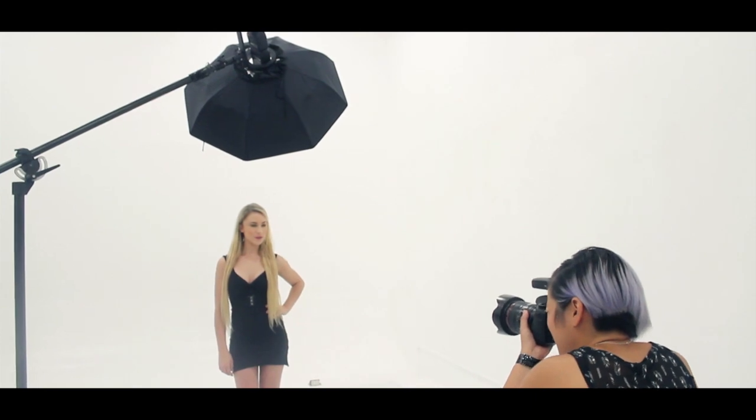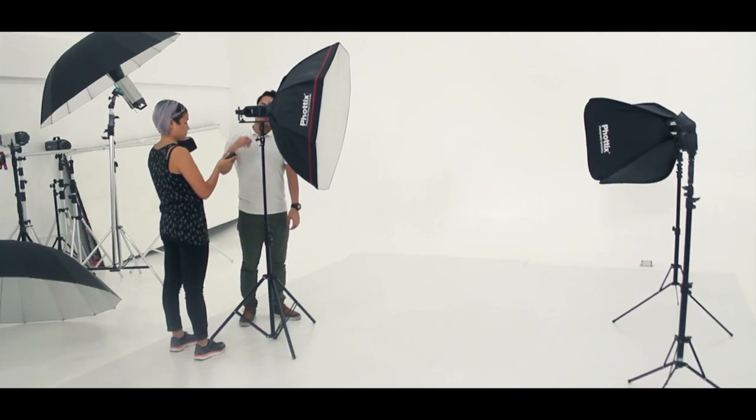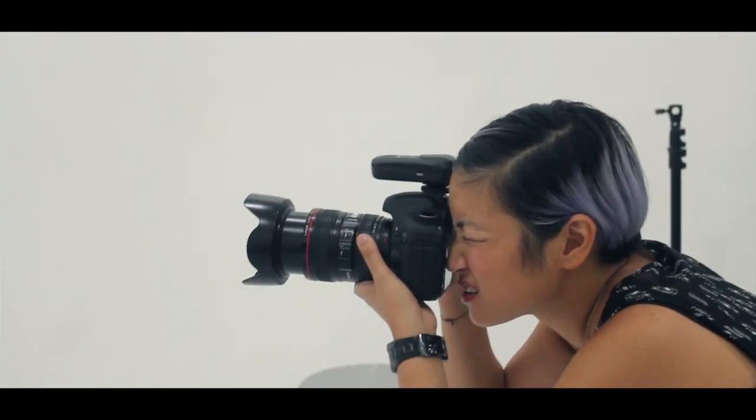Using the Photex Strato TTL flash trigger you can also shoot high speed sync. Earlier we were using the Photex Easy Folder Softbox, and now we're using the Photex Luna Beauty Dish. It's a little bit overexposed so I'm going to adjust my EV down by one-third.